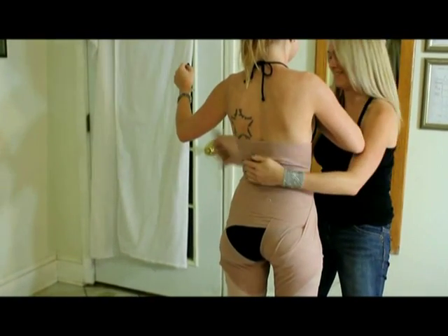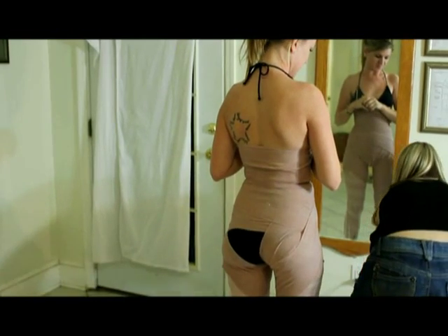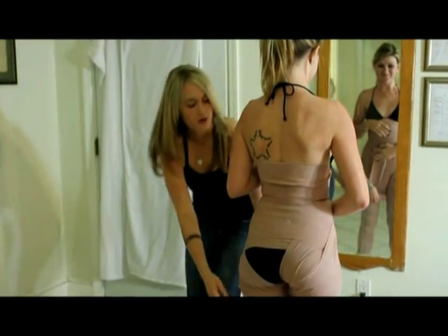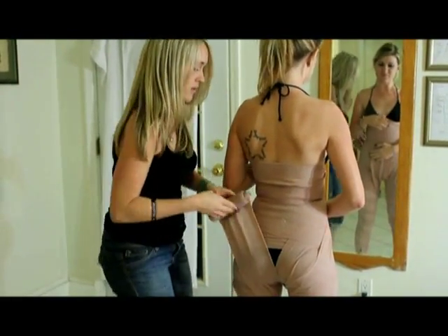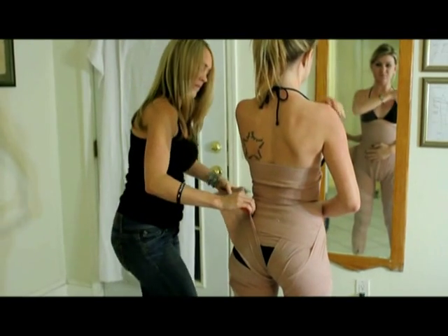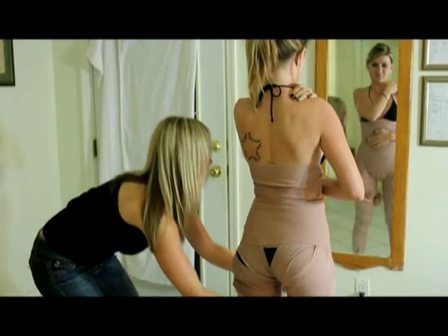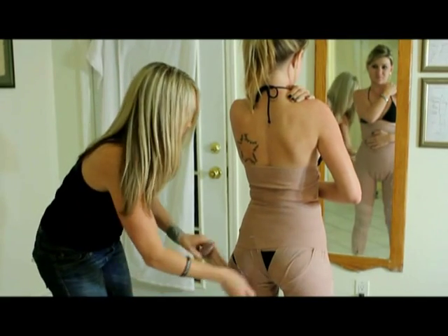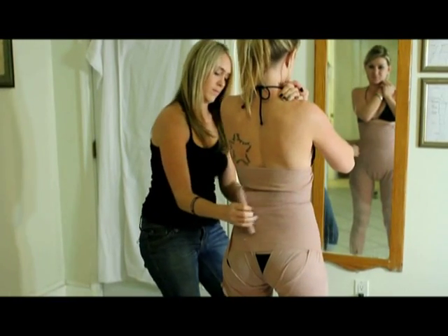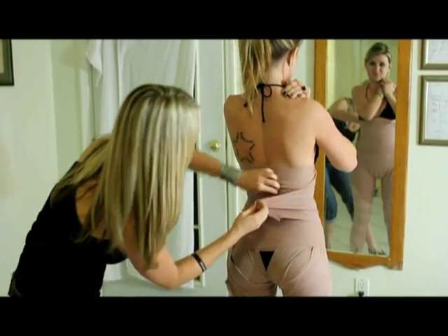Complete by getting a nice shape on the butt cheek, then do the next side. Grab another wrap, ask for help from your client, come back in between the legs, pull up to get a nice shape, grab it from the client, work your way back in between the legs, get a nice shape, and hook it in.